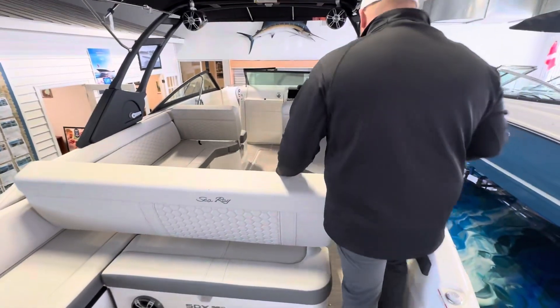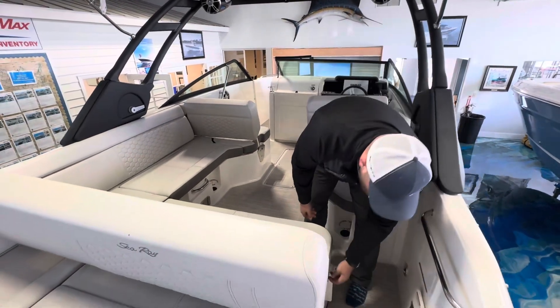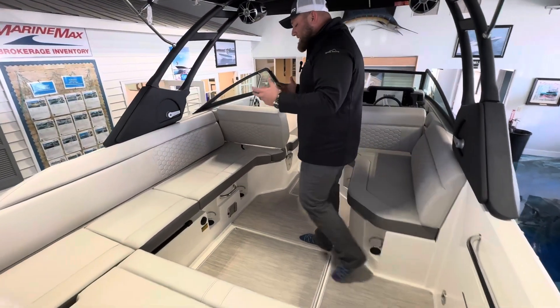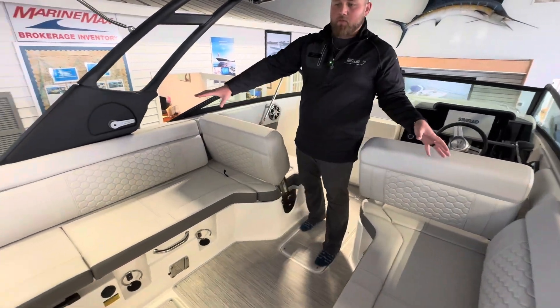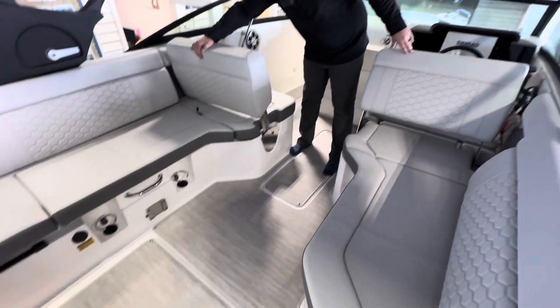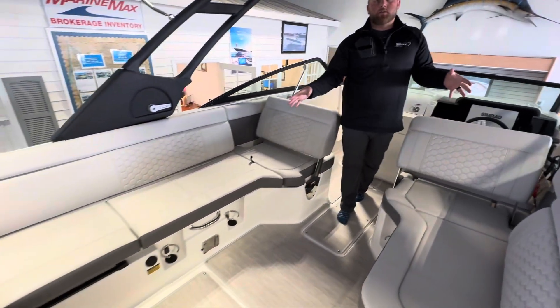As you come into the cockpit, you've got a lot of room. You can still walk through with this slid forward, but when I put it back into the back position, it's nice and easy to have a nice entryway. The SDX lineup is known for family entertainment — look at this massive cockpit. Everybody can sit here and simply move these two seats back, and now have one area that everybody can be a part of the conversation.